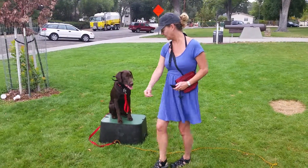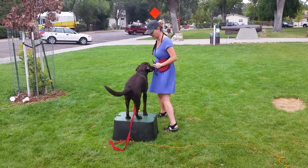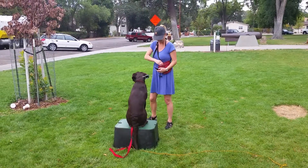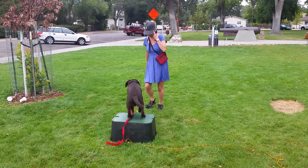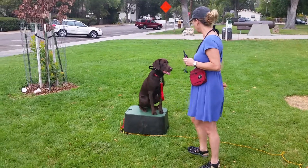Take your dog off the box. There you go, back on box. There you go, good job. Have your dog sit every single time now. Good — take your dog off the box and back on box. Good.